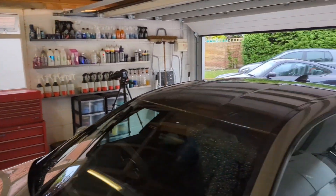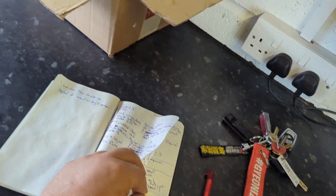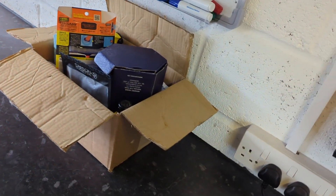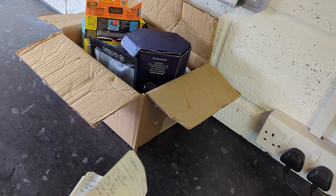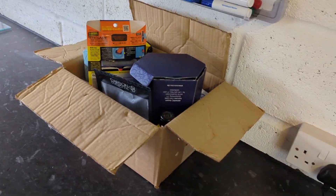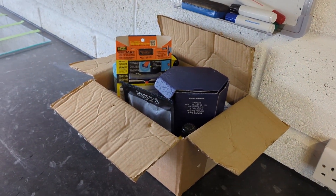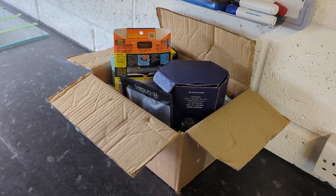Welcome back to the Forensics Unplugged channel. I've just been doing all my notes on all of these glass sealants. I've applied every single one now. It's taken the best part of three days because some of them have got to be left for a day or like three or four hours, so that slows you right down. I'm sick of applying glass sealants to be honest.